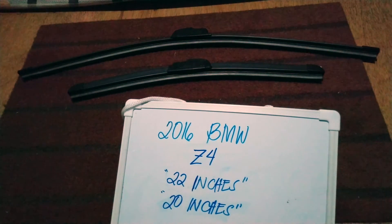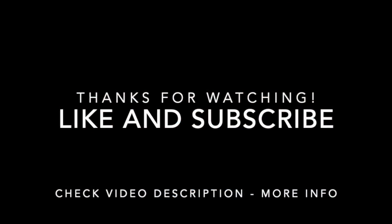If you know a cheaper way to get these blades and sizes, just let the rest of us know and leave a comment in the comment section below. Thank you guys for watching, and be sure to subscribe. See you next time!